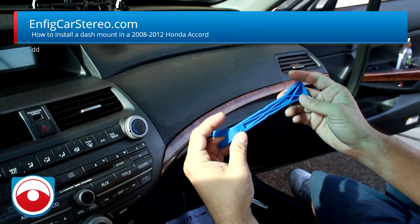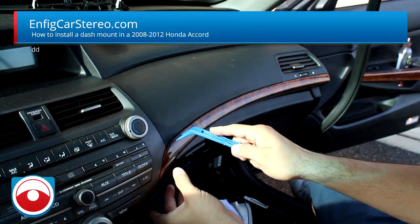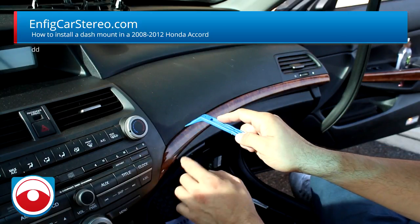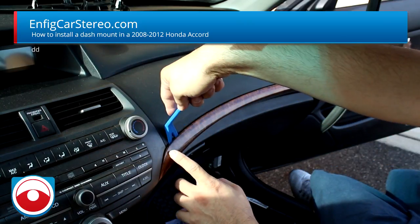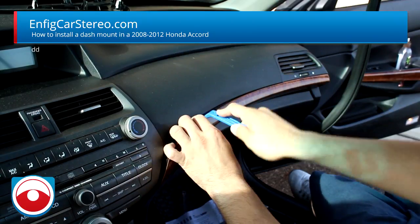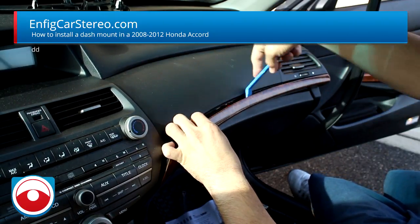I'm going to show you — just grab a panel tool, this is a PPT 5. You just stick it in right there. This is the easiest way I've found to do it: put it in right here, pry, and once you get it in a little bit, come down. Keep doing that across the whole end.